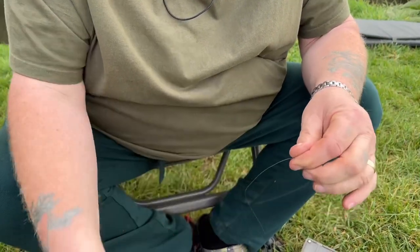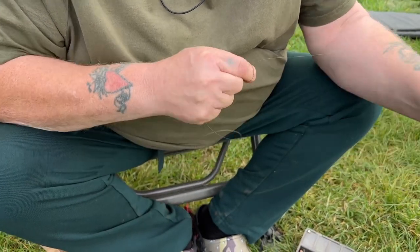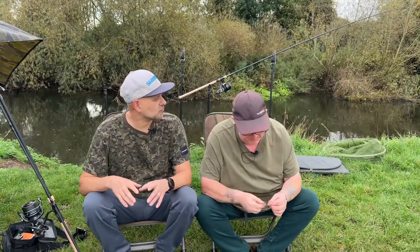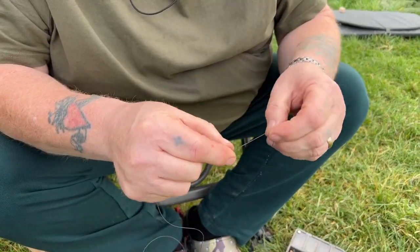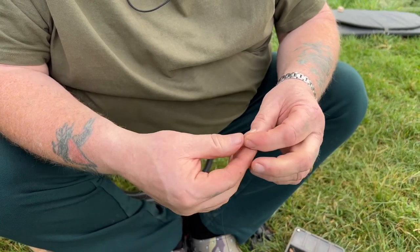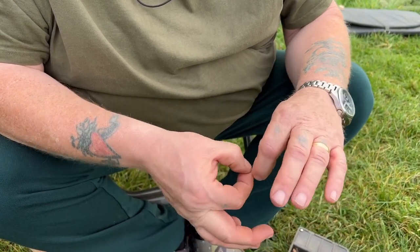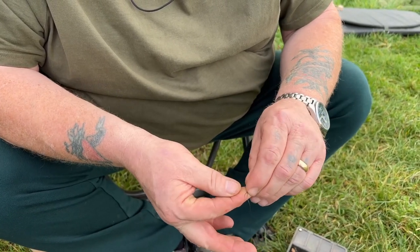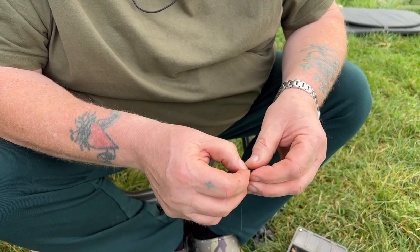Normally this would be my approach for this time of year. The water has gone a little bit clear so I'm keeping it small. Ideally we would have preferred a bit more colour — we came here with the impression it would have a bit of colour after all that rain, but the colour has fallen right out. So it's going to be a little bit hard — small hooks, small baits, just keeping it nice and simple.